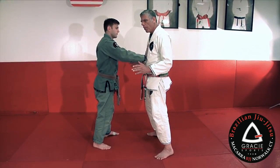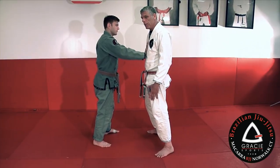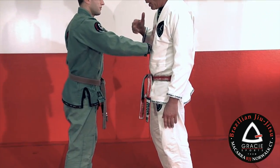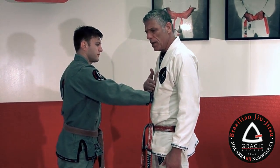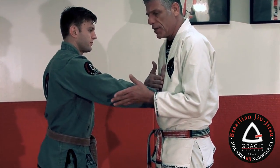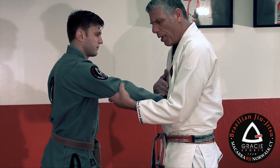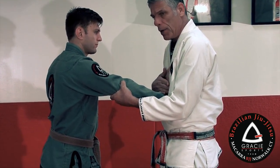Now I'm square. First of all, I have my balance. Second, I have to frame his hand against my chest. What I'm doing here: I'm using my opposite hand to grab his hand, and the same side of his arm to grab his elbow — like that. Now I have my balance and I have my frame.